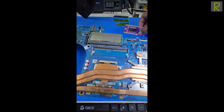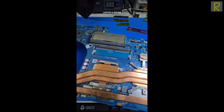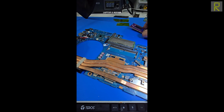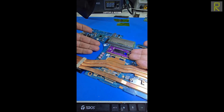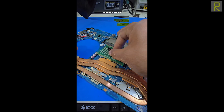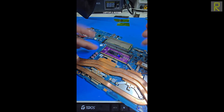Ahora vamos a ver como ejemplo una placa gamer donde la computadora no completa la secuencia de encendido. De igual manera, este RAM tester lo puedo colocar por este lado y no interfiere absolutamente nada — a diferencia de esos módulos demasiado grandes que terminarían chocando con el disipador de la placa, impidiendo nuestras mediciones.